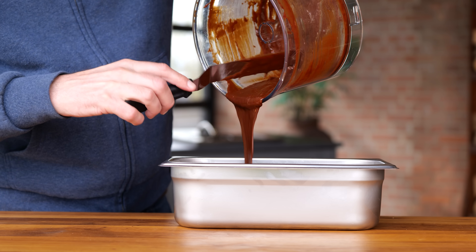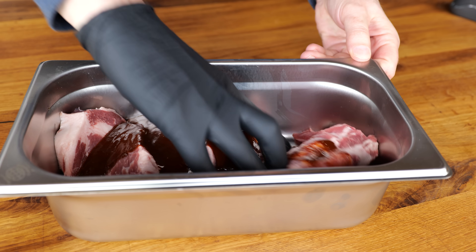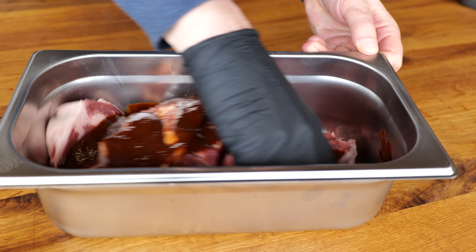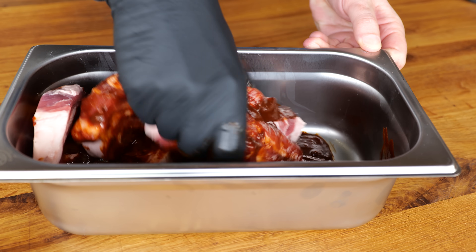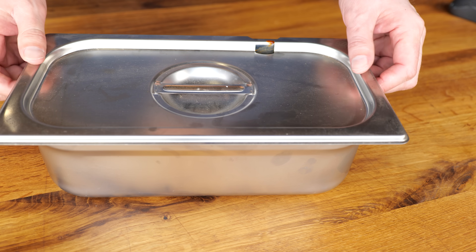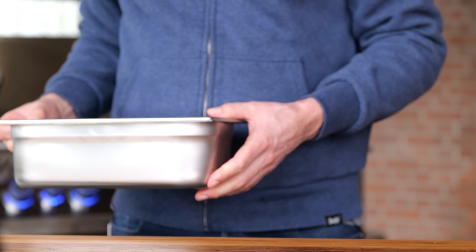Add this to our pork neck. I'm going to massage it in so that we've got every steak well covered with this beautiful marinade. And that is what it's supposed to look like. This is ready to go into the fridge — I'm going to leave it there for at least four hours.